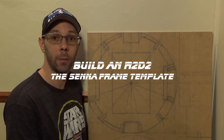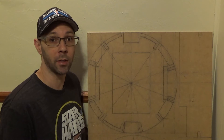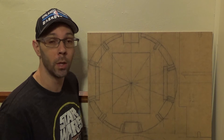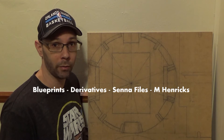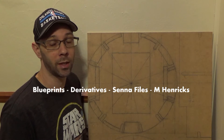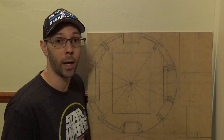Welcome back R2 Builders. We're going to be talking about the Senna frame today. I am going to be making my frame for R2-D2 out of the Senna plans, which are done by Mike Senna. You can find them on the Astromech forum in the Blueprints section. The ones that I used are in the Derivatives. Go to Blueprints, Derivatives, the Senna frame files, and then you'll see one that says Senna frame by M. Henricks. Download those — they're really good, that's what I used.